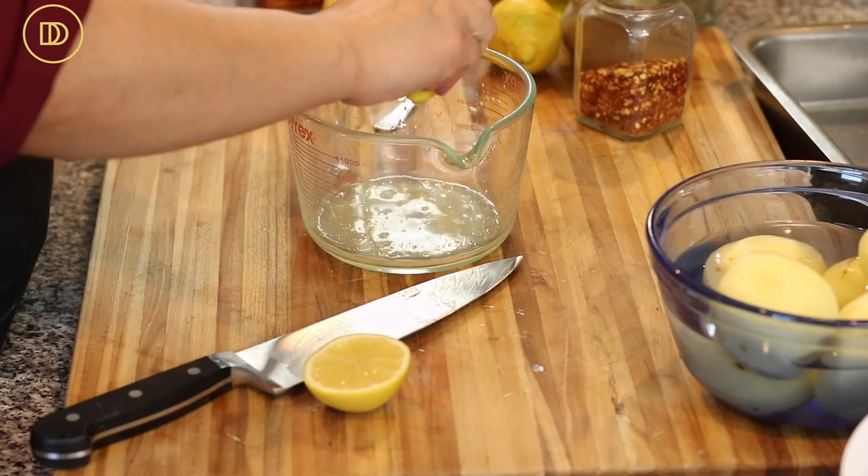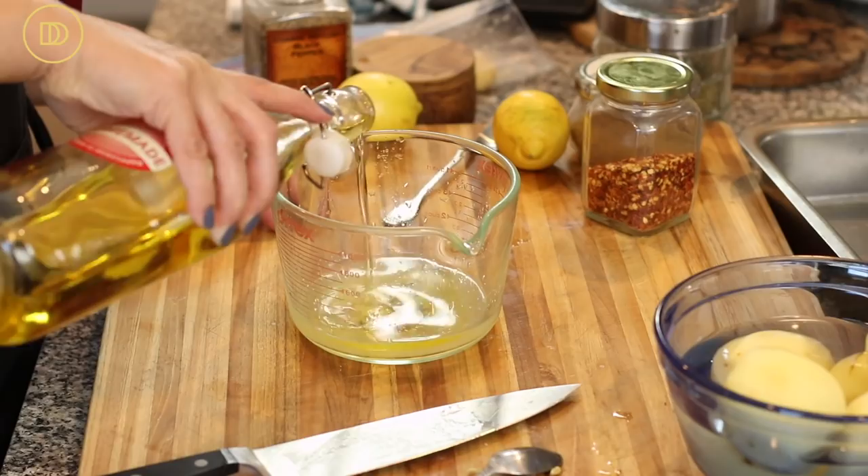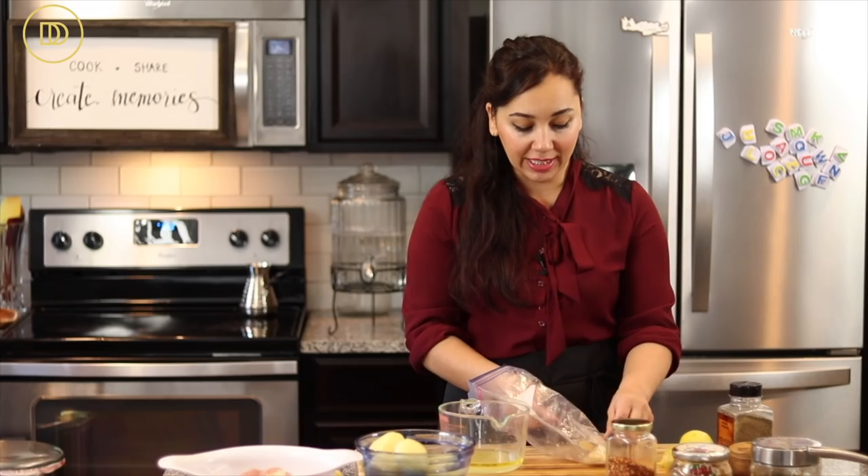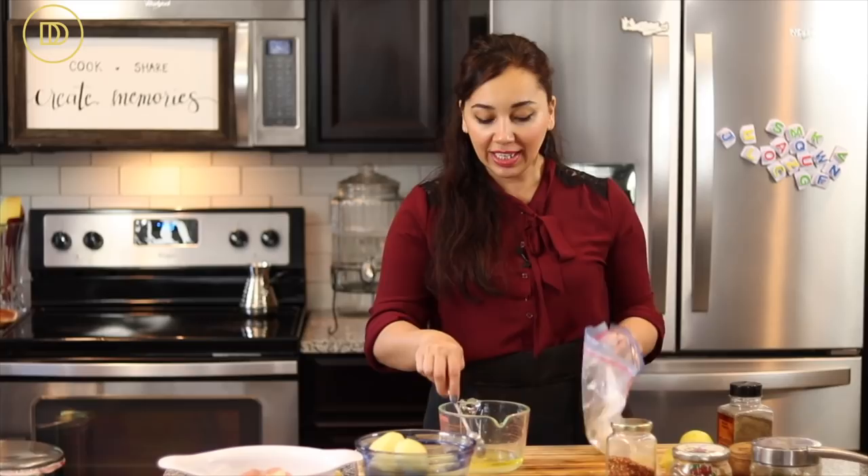I'm also going to add some olive oil — a quarter or a third of a cup. We need some grated garlic; three garlic cloves would be perfect. I buy a big bag of peeled garlic and pulse it in the food processor until grated, then keep it in a freezer bag. It makes life really easy and garlic never goes to waste.